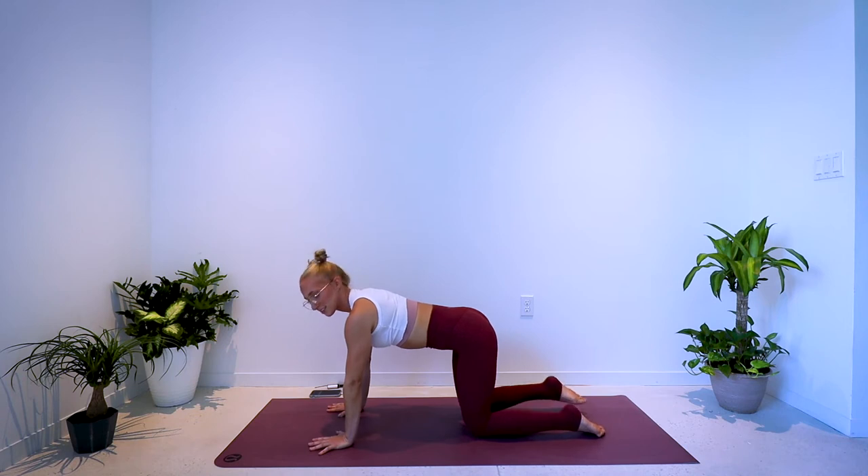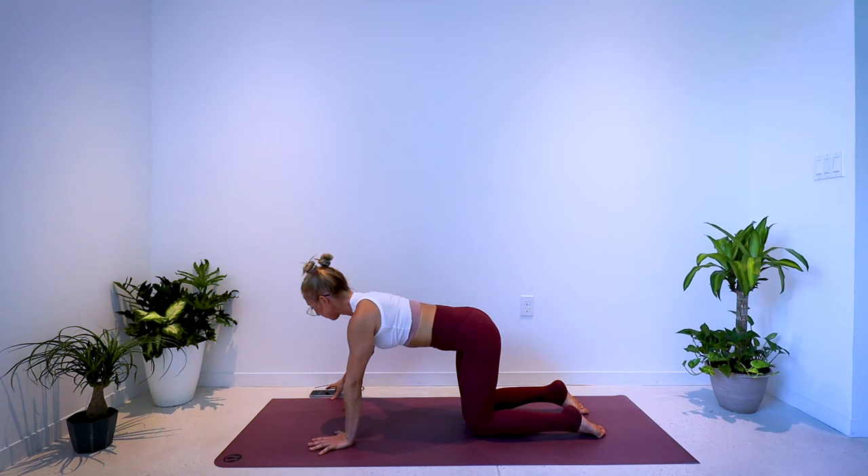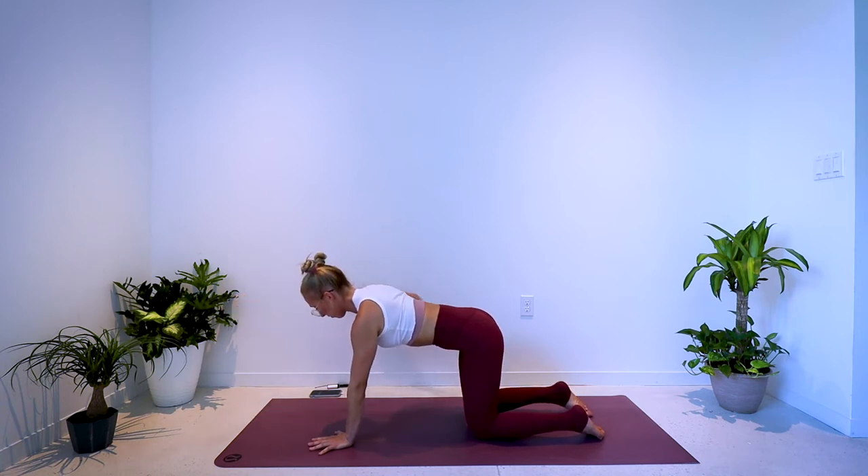Coming right back to your tabletop position. Second round — right arm reaches forward, pull the elbow back, then reach. Pull, reach. Exhale, inhale. You should feel the left shoulder start to work here a little bit as you support your side.